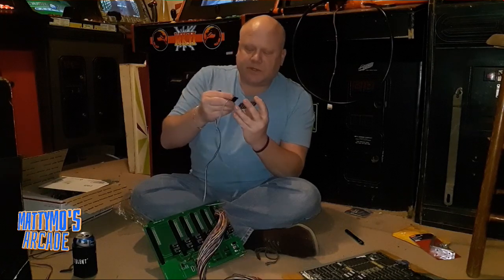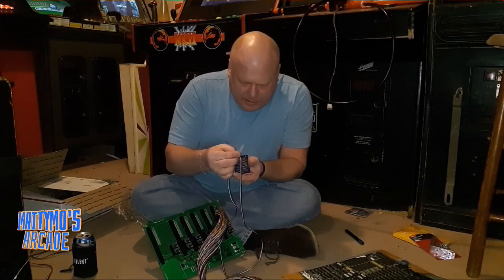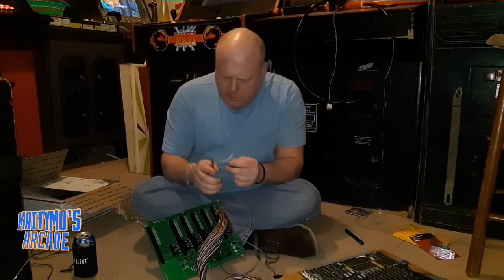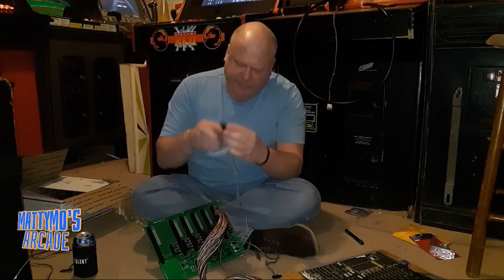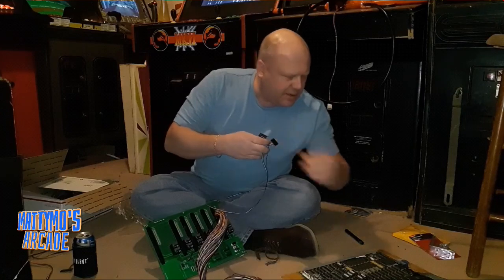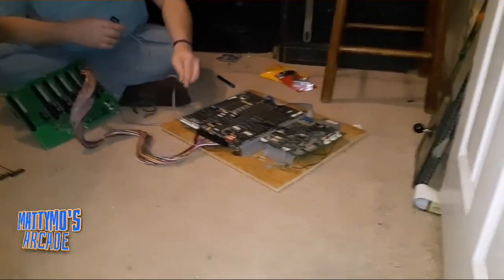So I'm just going to show where you kind of connect it to the top connector here. Kind of obvious — 12-pin connector. And there's a 12-pin connector on the MK1 board, right here.